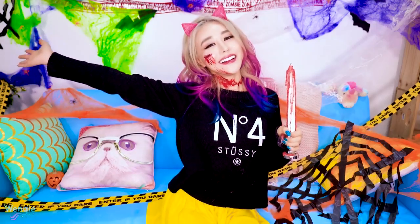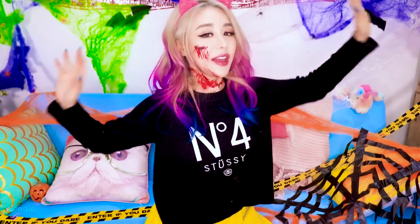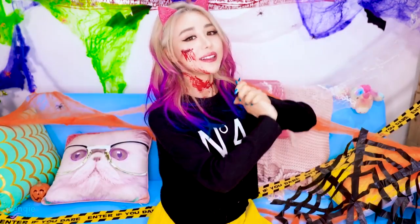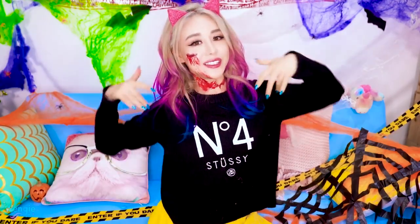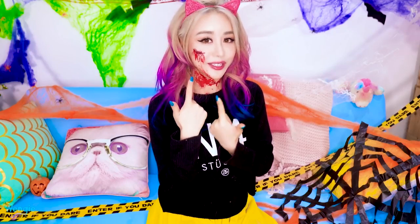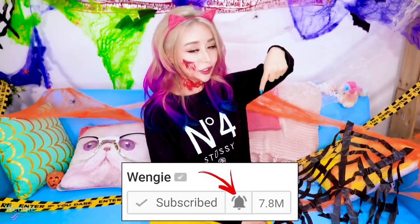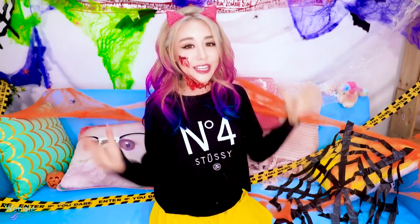Hello there, welcome back to my channel, and today, candle hugs, we have a bunch of Halloween DIYs and hacks. I thought I'd get into the spirit, as you can see from my living room and the cuts on my face and neck. I will show you guys how to do this as well in the video, it's actually super easy. Don't forget to click the bell for notifications so you don't miss a video.